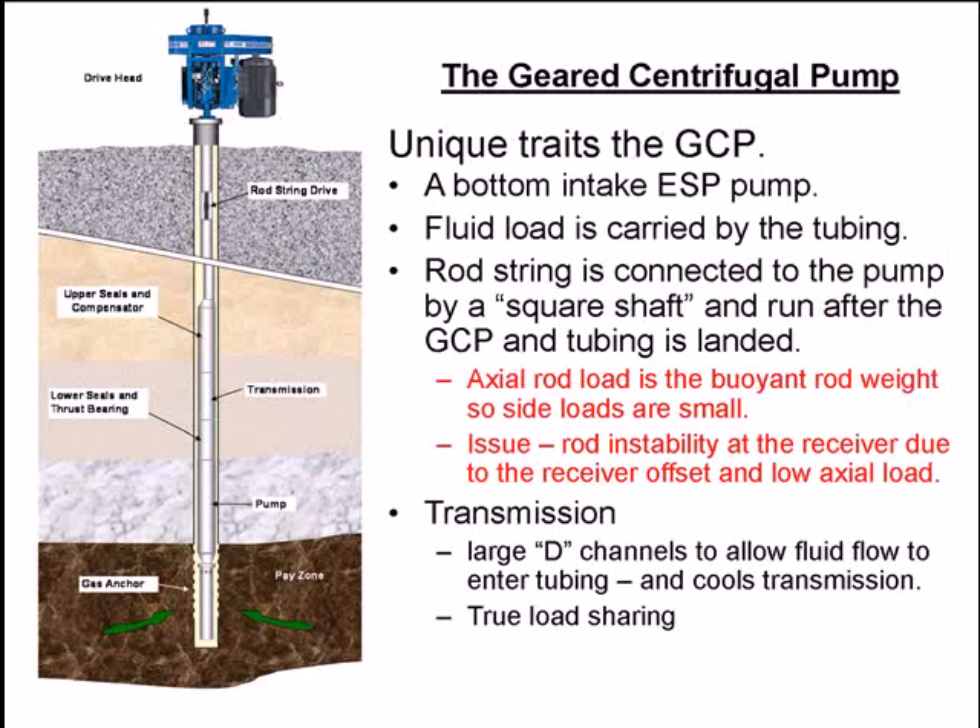What are the unique traits of the geared centrifugal pump? We already covered one — it's a bottom intake ESP. Another unique trait is that the fluid load is carried by the tubing. The rod string is connected to the pump by a square shaft and is run after the GCP and tubing have landed. Therefore, the axial load on the rod string is just the buoyed weight of the rod string, so axial load is small, and side loads transmitted to the rod string are also small.